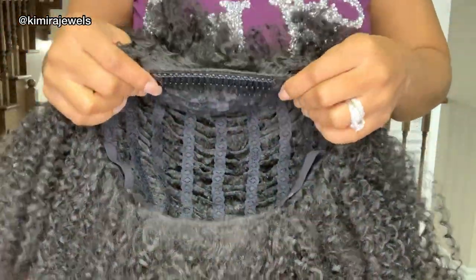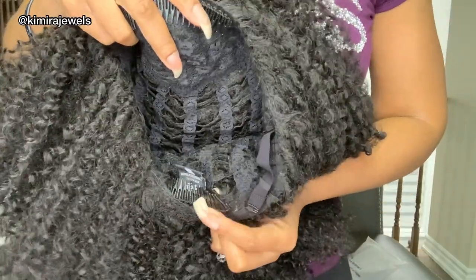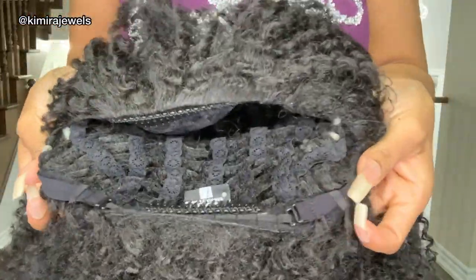The cap — the inside of the cap — as you can see, there's a comb here in the front and a comb here in the back, as well as your standard adjustable straps.